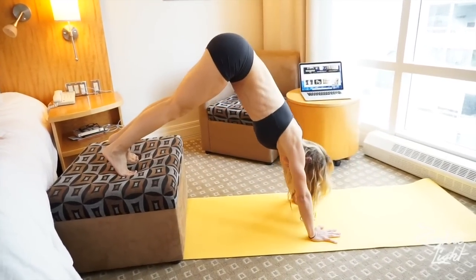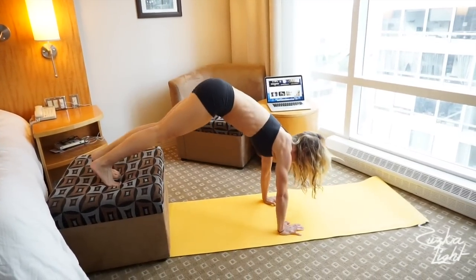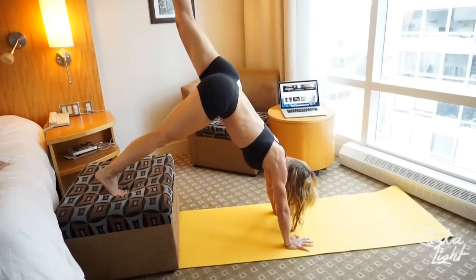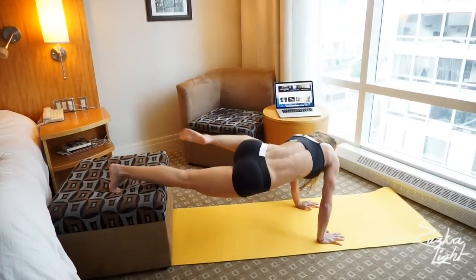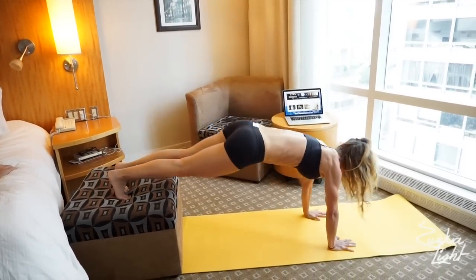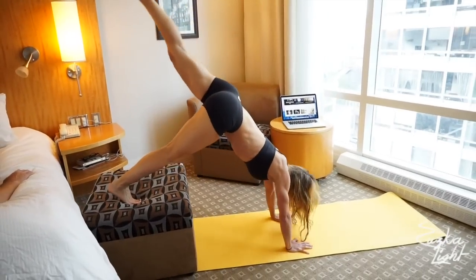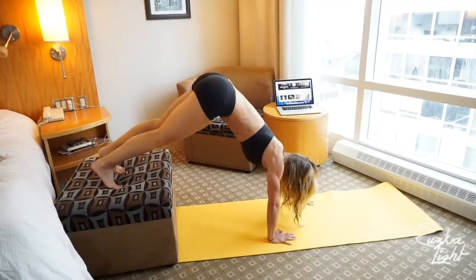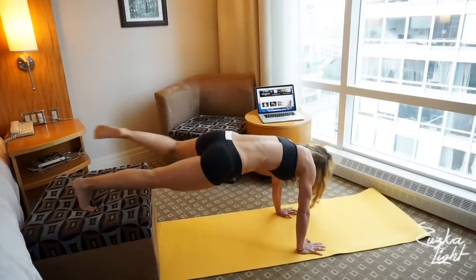Walk up, lift the other leg up, press, down and knee tuck. Walk back, leg up, press, leg down, plank, knee tuck. Five reps on this side to complete the sequence.